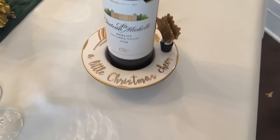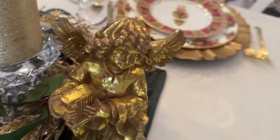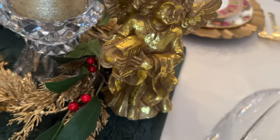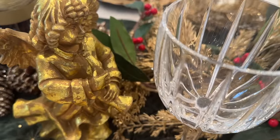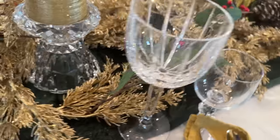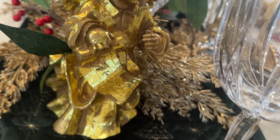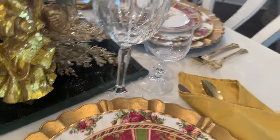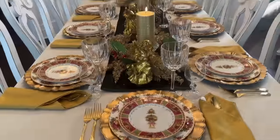I've added angels. I had these up on the mantel, and once I put the garland up there they were lost. So I have four of these. I don't know how many years I've had them — probably 30 years. I have not missed a Christmas of having them out. They've all got a musical instrument.